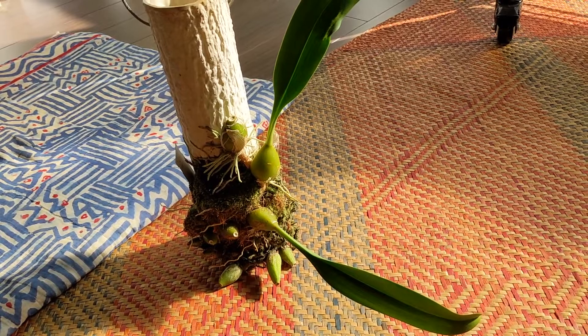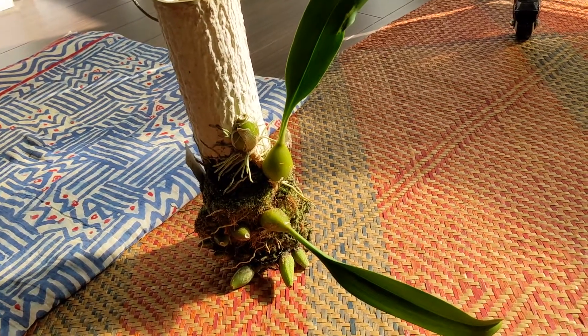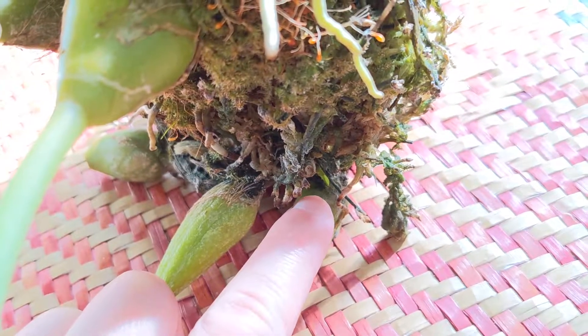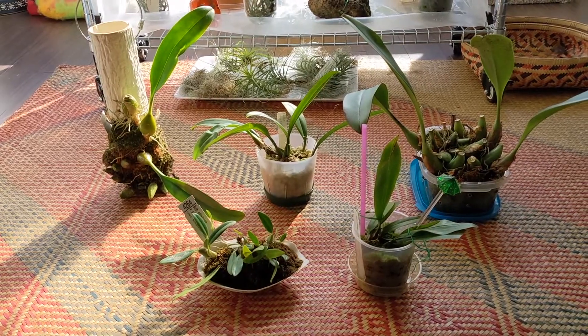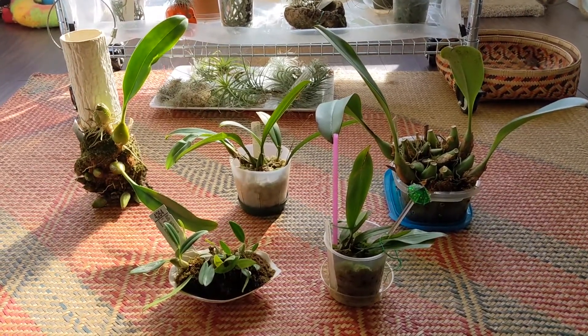This one is Bulbophyllum Princess Bejaratana and I haven't seen any spikes or anything like that, but today I noticed it started growing a new growth. You can see at the bottom there it's a new growth starting, so that's good. Alrighty, so those were my Bulbophyllums. Thank you for watching and I'll see you in the next check-in. Thanks, bye!